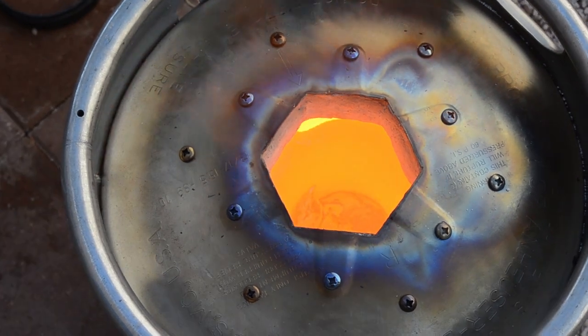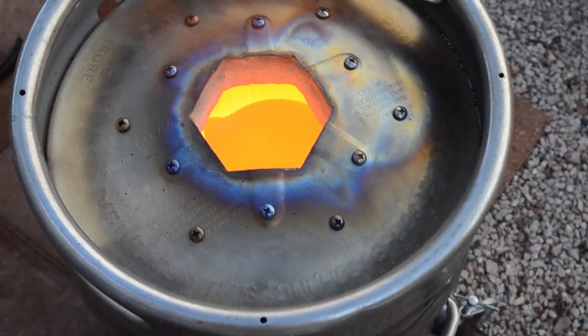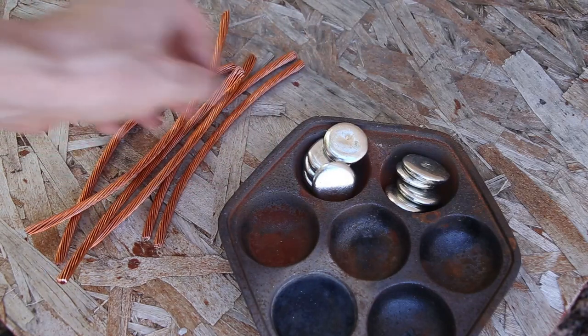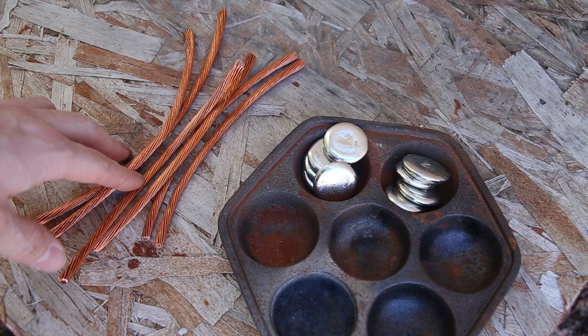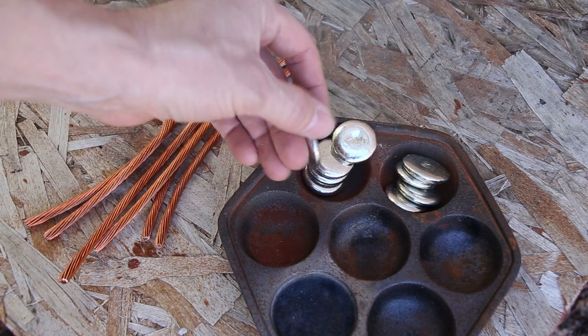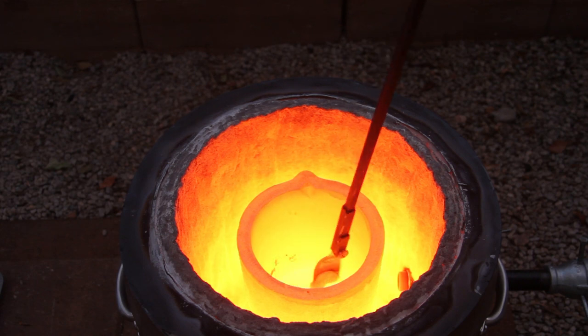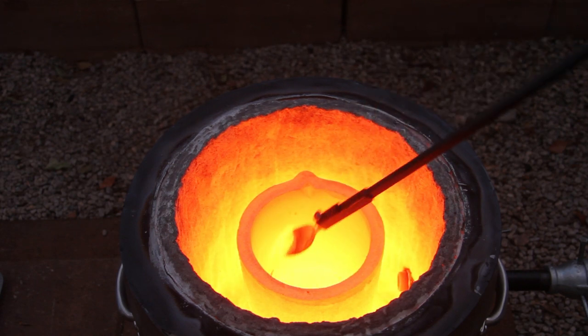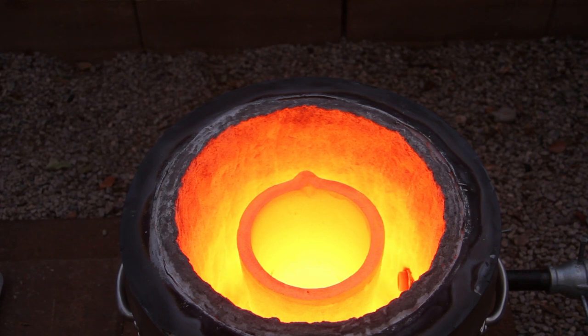This sword is going to be cast out of bronze, and bronze is made up of copper and tin. Copper has a melting point of 1,984 degrees Fahrenheit. Tin has a melting point of about 450 degrees Fahrenheit. So in order to mix the two together, copper has to be melted first, and then I'll add the tin in second. Once that's done, I'll mix it up a little bit and pour it into the mold.